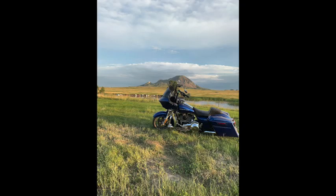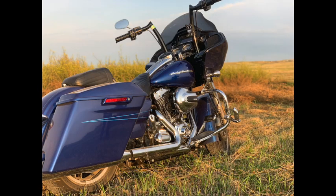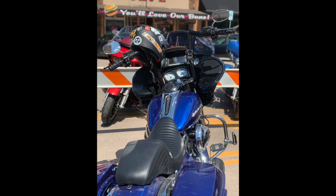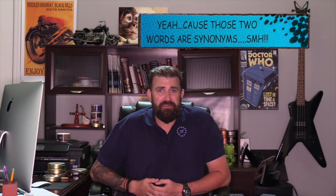Looks — I already said it at the beginning but here are a few pictures because it's beautiful. It has that retro — or retro modern — look to it. Whatever you want to call it, it's freaking awesome. And that's pretty much my review of the LePera Kickflip Daddy Long Legs.